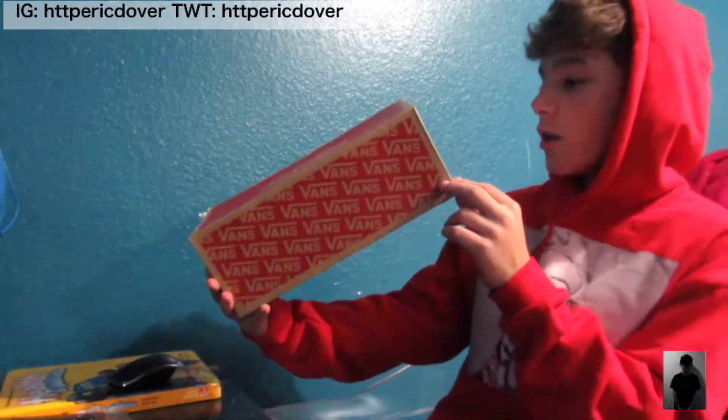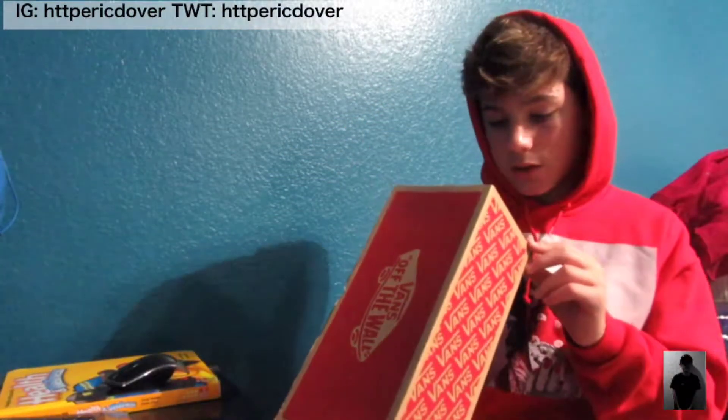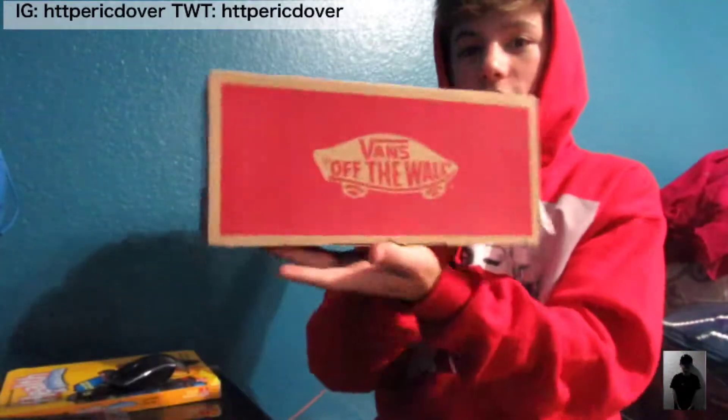I got these at an outlet store at my mall — specifically at Journeys. These are the Vans Authentic True Whites, and they're a size nine. They're the ones with laces.